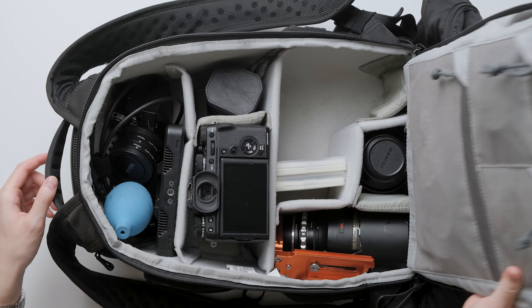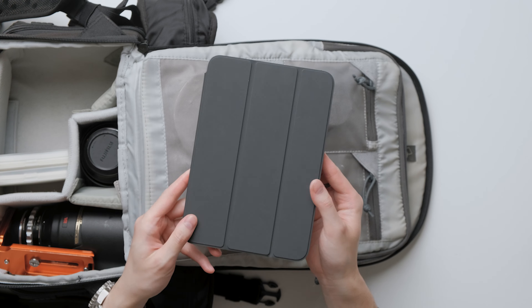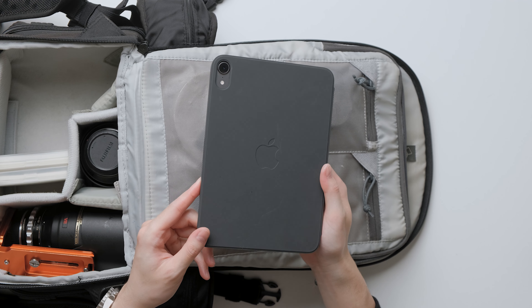Moving into the backpack, there's a laptop sleeve that fits up to a 13-inch laptop. I mostly use the laptop sleeve to carry my iPad Mini 6. Sometimes I carry my MacBook Pro if I'm planning on using a one-bag setup for the day but I try to avoid it because this laptop adds a lot of extra weight to my setup.